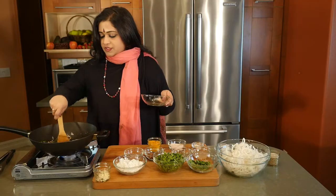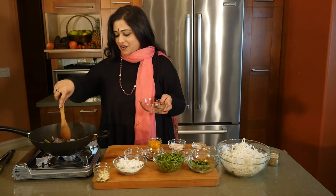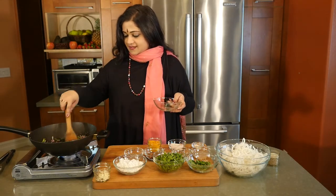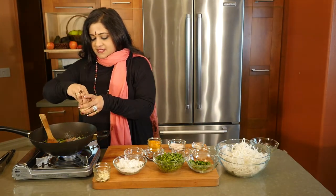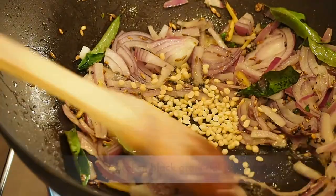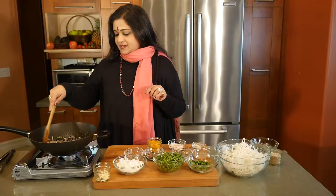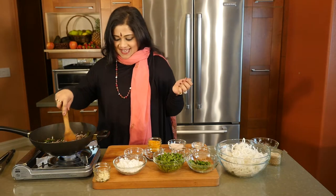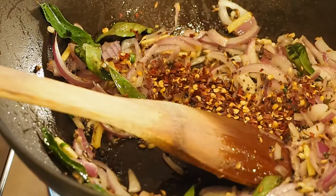I really want to warm this up well and allow the onions to caramelize. And to this, I'm going to be putting in some broken black gram dhal, just a teeny bit, not too much. So we are still technically paleo, and it is tasty. And to that, some red chili flakes.